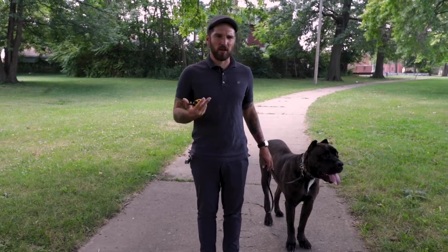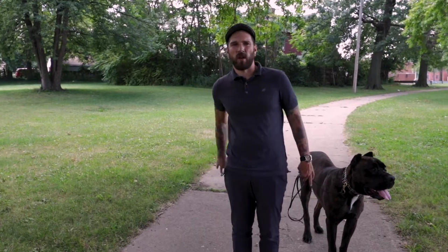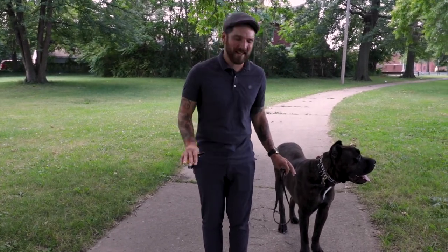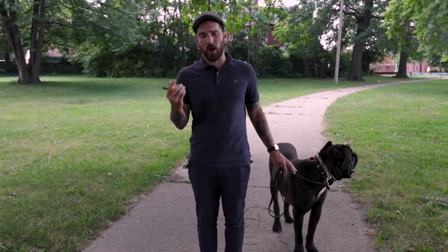This is a little bit different than a standard heel position. I don't so much care about left hand side versus right hand side versus right behind me. I don't care if he's lagging a little bit behind — I actually encourage the dog to be a little bit further behind because it's going to be much easier for them to see where we're at. This isn't about a position; it's about a state of mind of the dog following us.